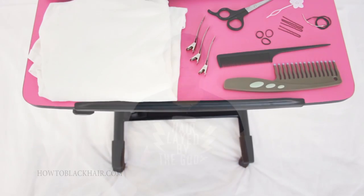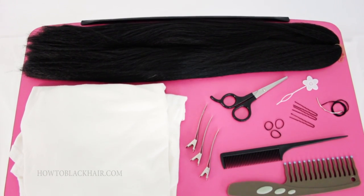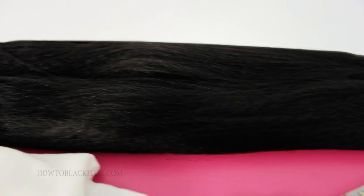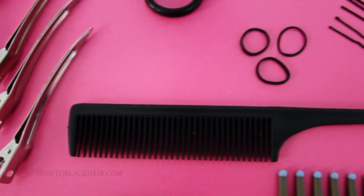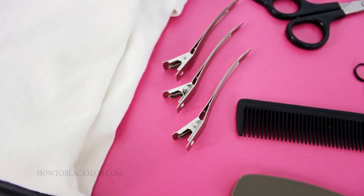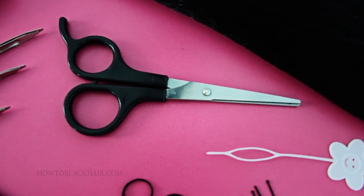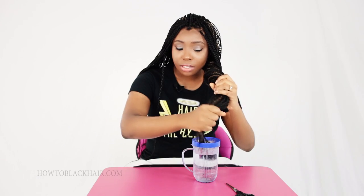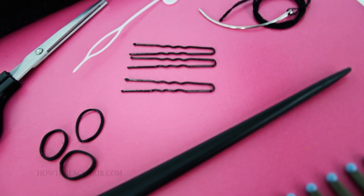Now that you understand the techniques involved in this hairstyle, the following materials you'll need to achieve the Mrs. Rutter's Perimeter Crochet Senegalese Twist: seven packages of braiding hair, a wide tooth comb, a rat tail comb for parting your hair, duck bill clips to keep your hair sectioned, hair cutting scissors, a large t-shirt or towel with a cup of hot water to seal the ends, and rubber bands and bobby pins for styling.